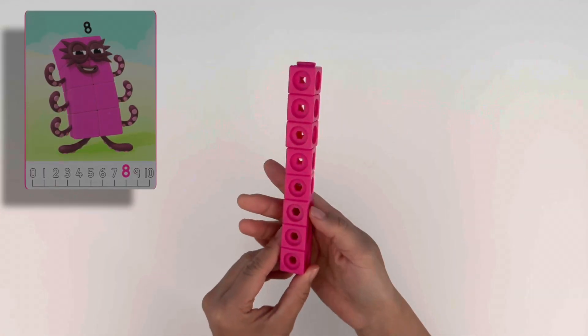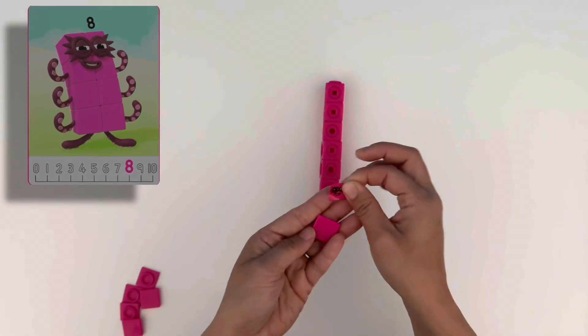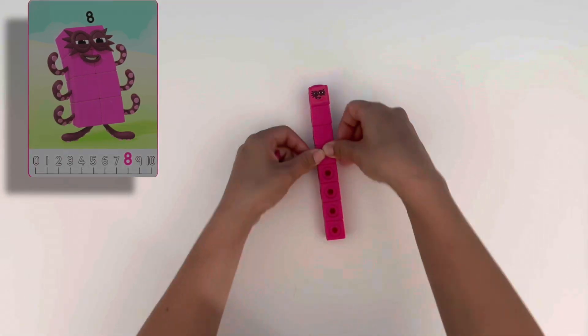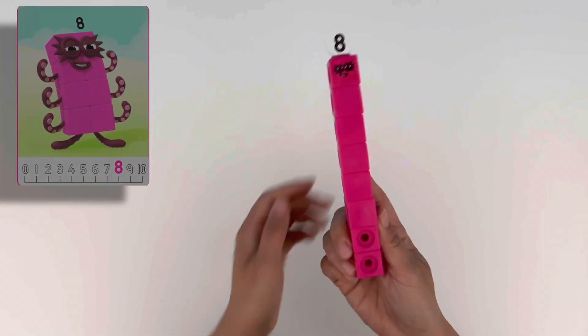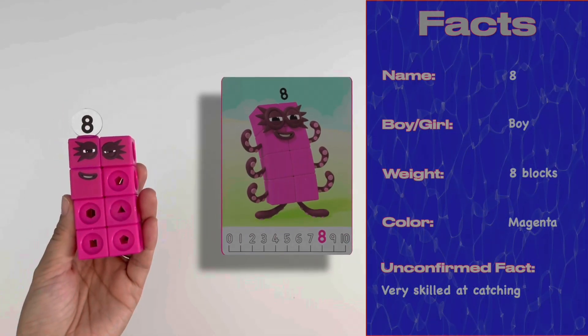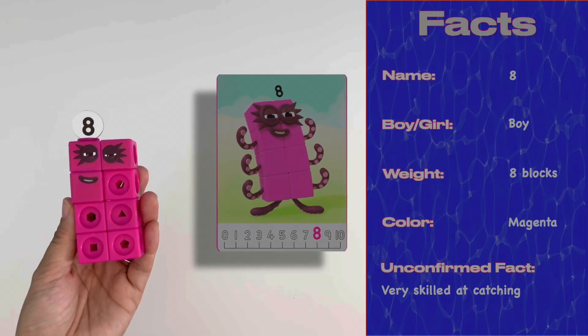Time to build a superhero — it's number eight, Octoblock! He is made up of eight magenta blocks. He wouldn't be a superhero without his superhero mask, and he's always transforming into different shapes to help rescue his friends. He can be a straight line with his numberling on top, or he can be two blocks of four — that's a rectangle. With his eight blocks he has eight legs, making him very good at climbing. Octoblock, climb!